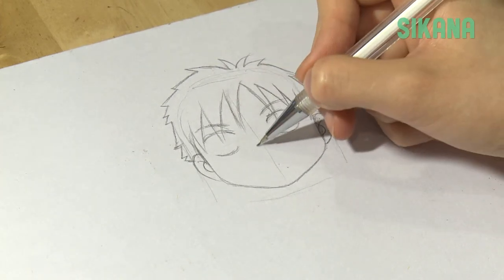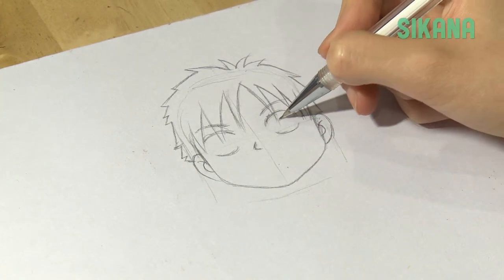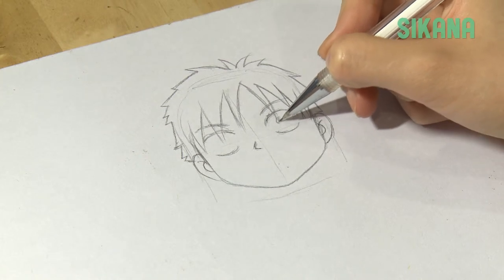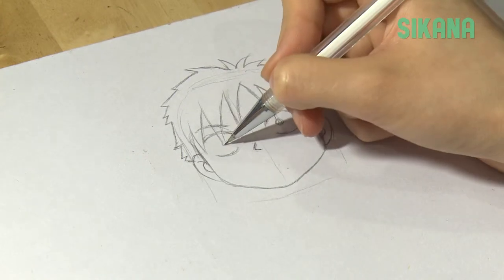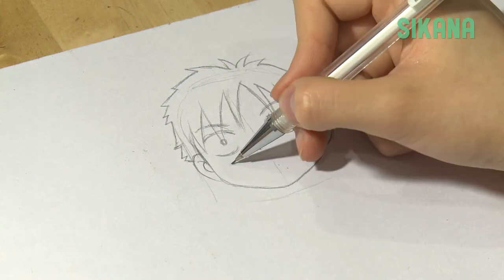His nose is very simplified. The pupils are represented by simple dots. For his mouth, we use his usual big smile.